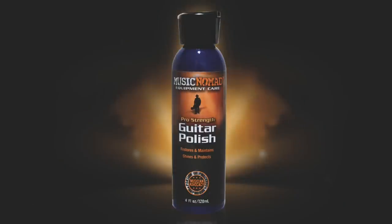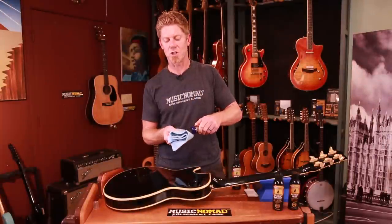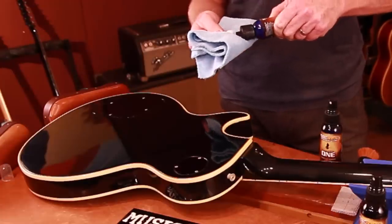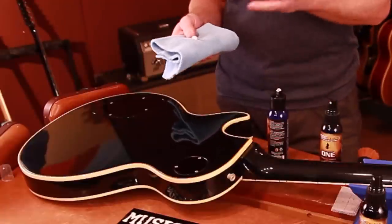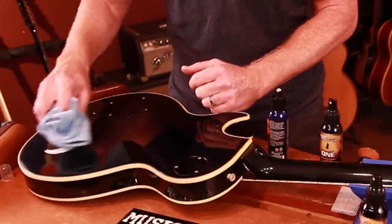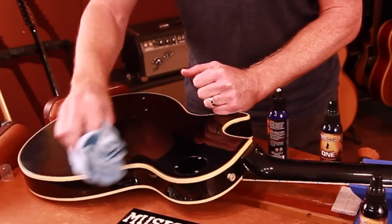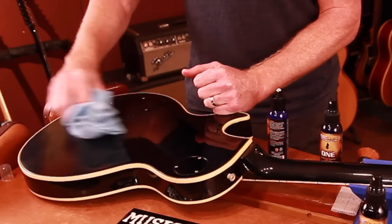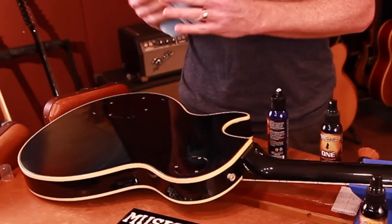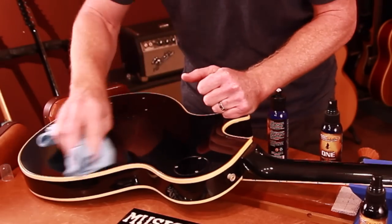This is a Gibson Les Paul — it's got a gummier feel to it. We have micro fine polishing compounds built into our paste polish which helps remove and lift off some of that buildup that you're getting, and gives back a little bit better of that original less gummy feel. So you just go ahead and move it in, let it haze up, and once it's hazed up you go ahead and remove the paste.